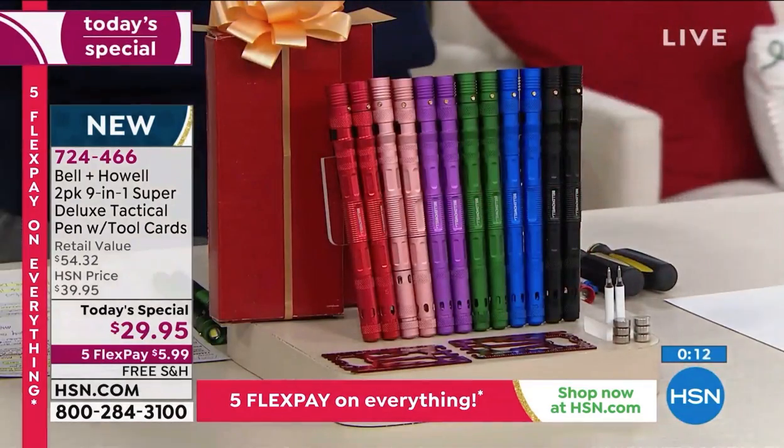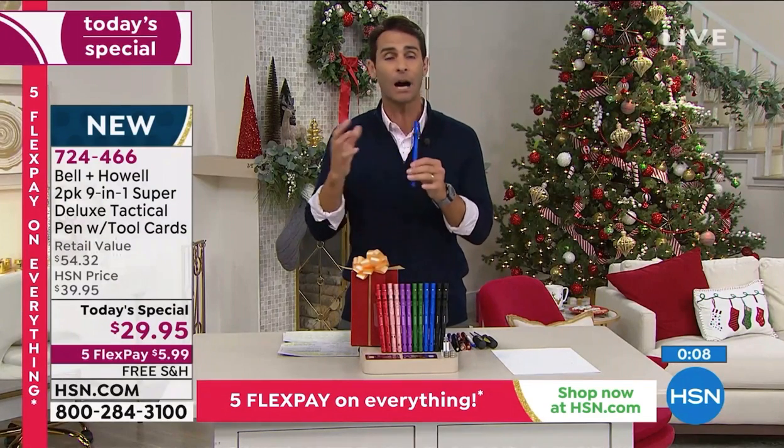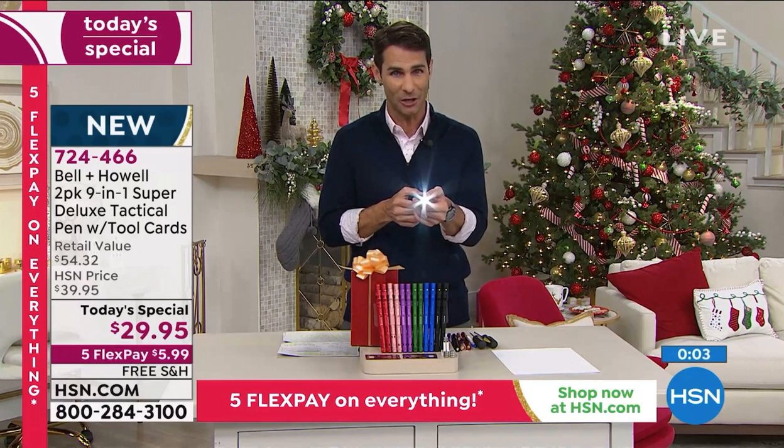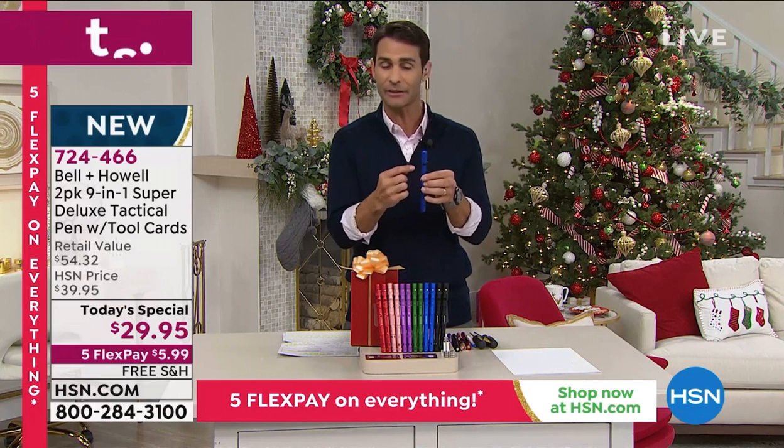Whether it's a stocking stuffer, for practical use for that kid going off to college, whether it's your mom or your dad or your grandparents — you want them to have some light because there is a flashlight on it.